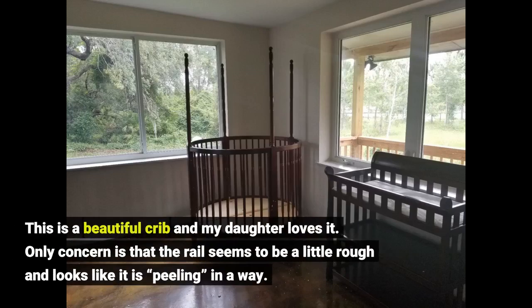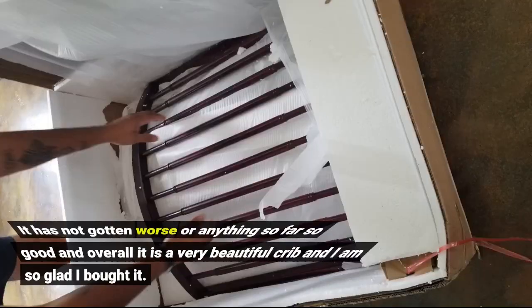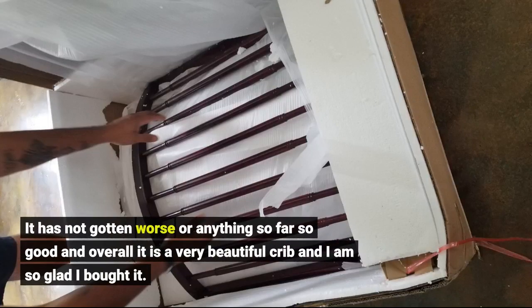This is a beautiful crib and my daughter loves it. The only concern is that the rail seems to be a little rough and looks like it is peeling in a way. It has not gotten worse or anything, so far so good, and overall it is a very beautiful crib and I am so glad I bought it.